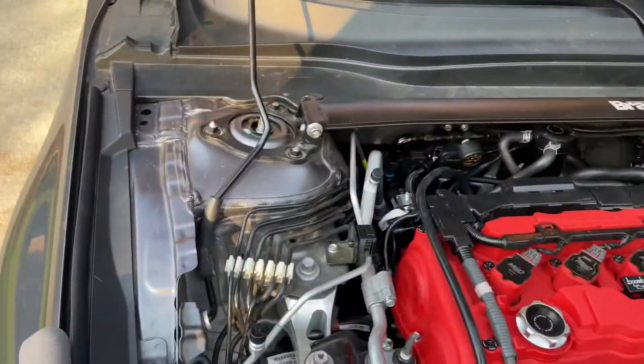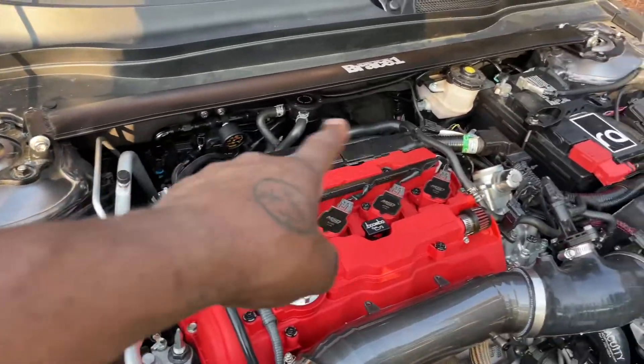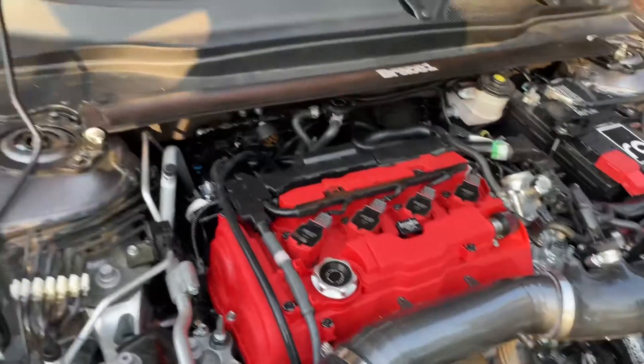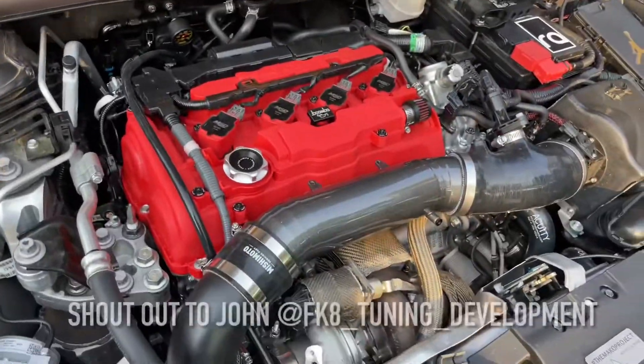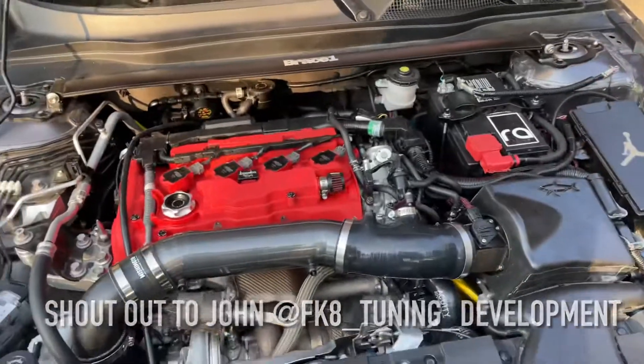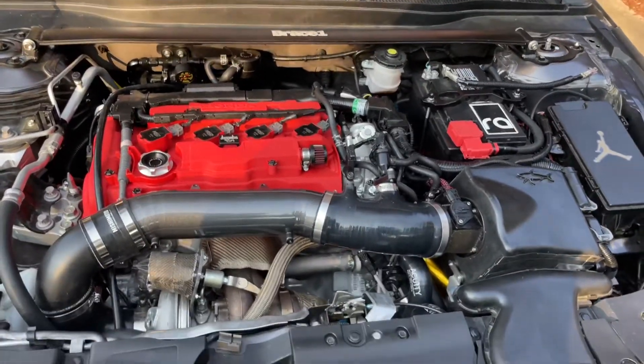Just to give you an update on the fuel system — I am up and running with the port injection fuel system. It's running perfectly. The only issue I'm having right now with my car in general is boost control.